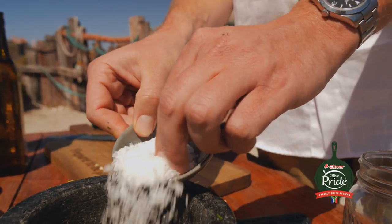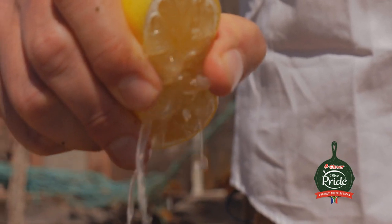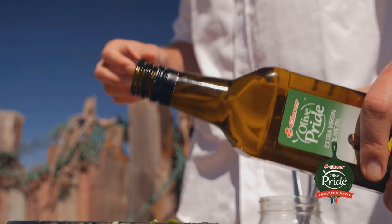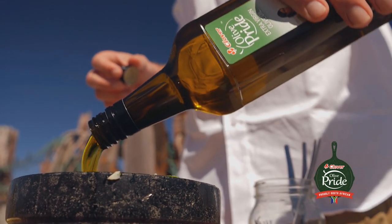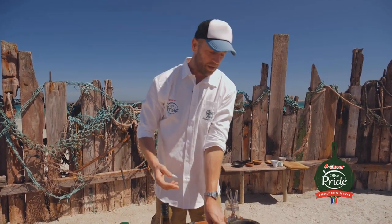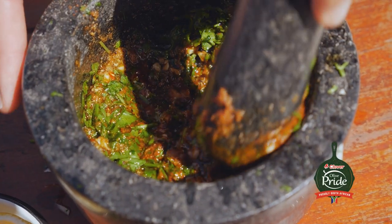I'm going to season that with salt and pepper and add a squeeze of fresh lemon juice for acidity. And to finish it off, Olive Pride extra virgin olive oil, giving it the body that it needs and another bit of peppery notes. Extra virgin olive oil goes very well with fish, lamb chops, steak, pork and chicken. Then you just need this pestle and mortar to combine it all.